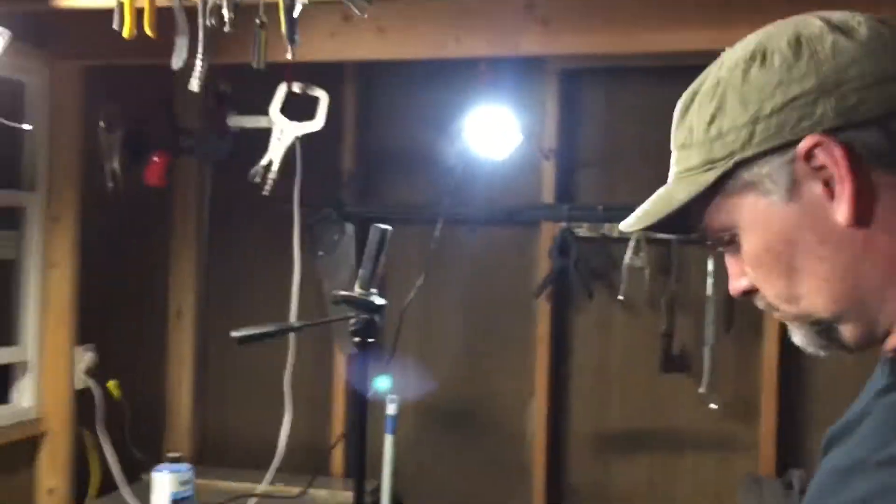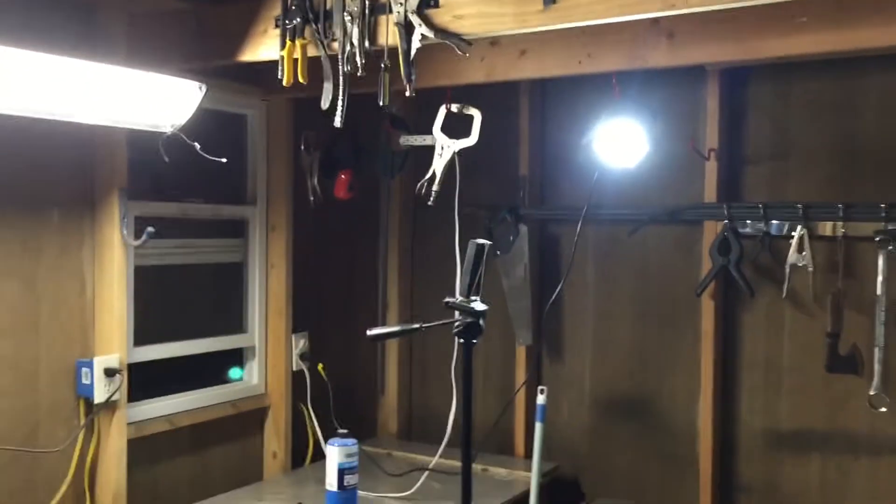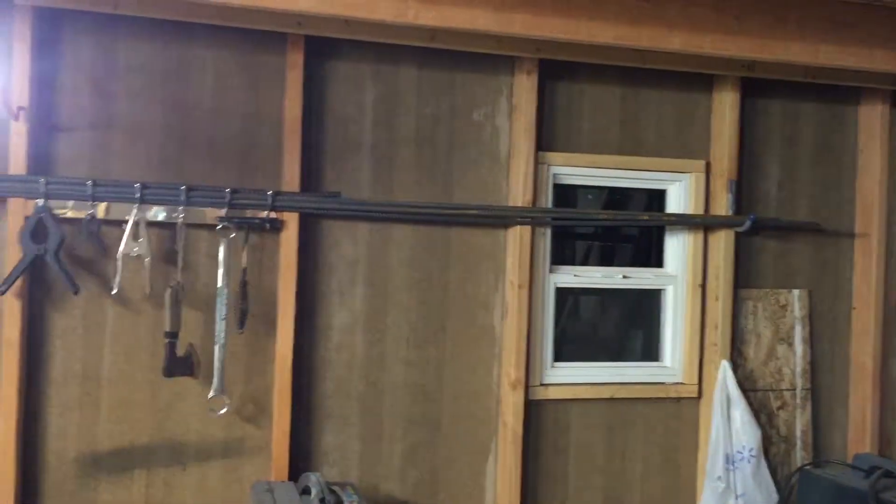Welcome! Here I am in my more or less freshly cleaned shop. Still a lot of work to do, but I'm not going to be doing that at the moment. I'm going to be doing this.